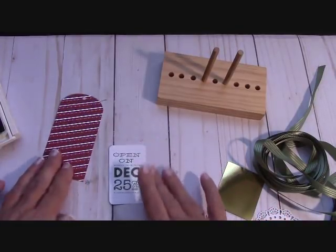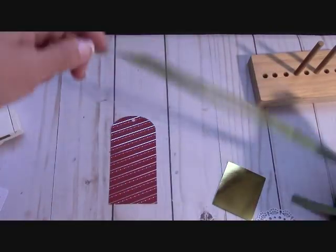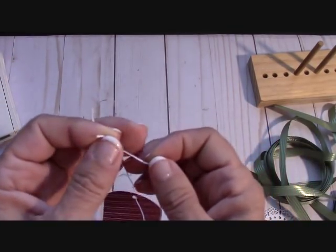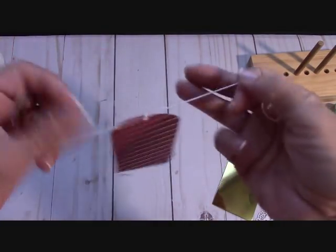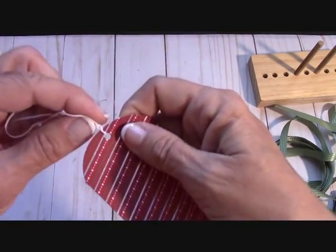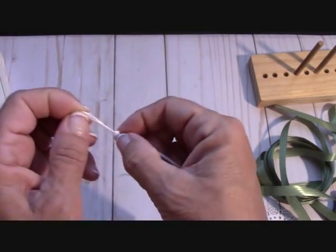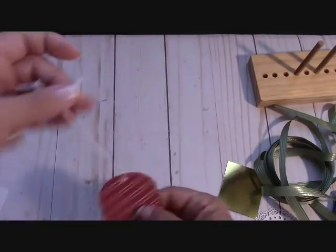The red rubber stamps — when they say clear mount, it's not that the rubber is photopolymer, they're red rubber but they mount on a clear block. Ink it up and get it right in the center. Bring the tag in. To save ribbon, you can work right off the spool. We're going to use 12 inches of twine — thread it through and just knot it down.